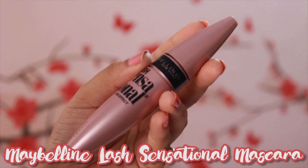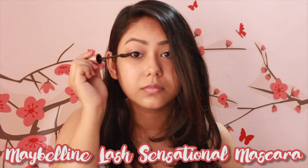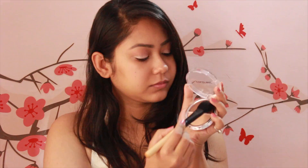Then I'm coating my upper lashes with Maybelline's Lash Sensational mascara. I'm skipping my lower lashes as they tend to get greasy through the day and I don't want to end up looking like a raccoon.